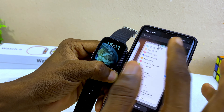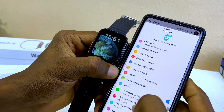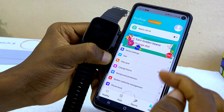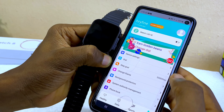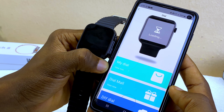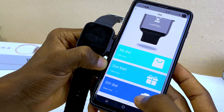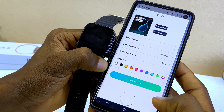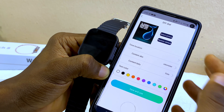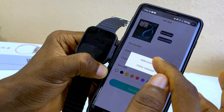Now let me show you how to change the watch face. Go back and select 'Dial Settings.' It will load up the dial page. If you want to use your own picture, scroll down and select 'DIY Dial' — you'll see the default watch face and can select your own picture.